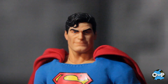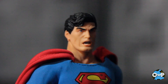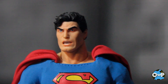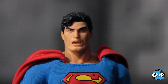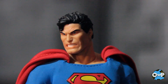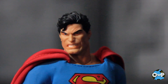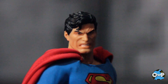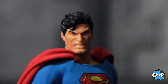Head sculpt number three has a little smile on him, like he heard a nice joke at the Daily Planet earlier that day. Next up, we got a shocked, expressive head — he's been dumbfounded by something he saw. And then there's an angry head sculpt — this is very expressive and very nice. It almost kind of reminds me of Punisher in some ways, just down to the grit. You don't typically see this much anger on a Superman unless he's really being pushed, so I'm glad they included this. It's a very, very nice sculpt.